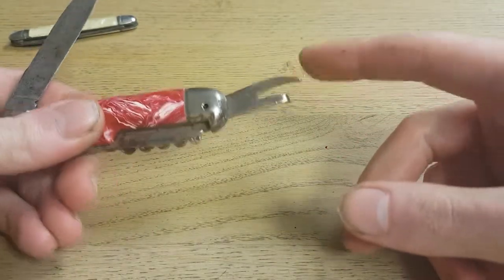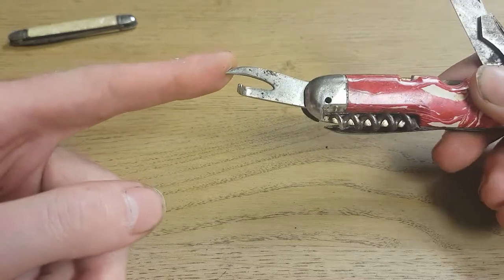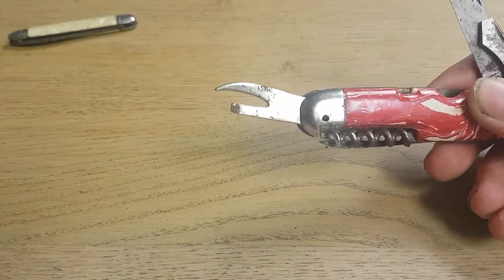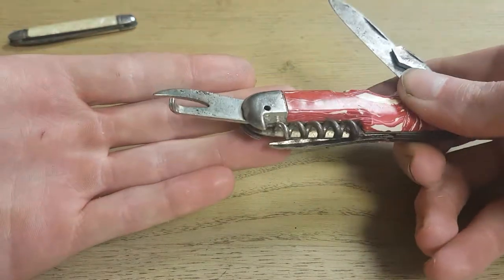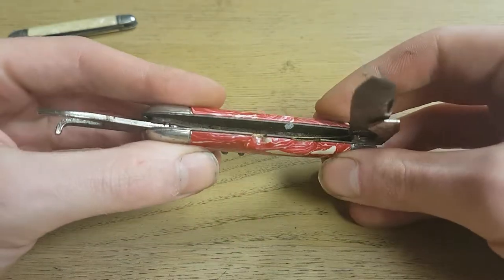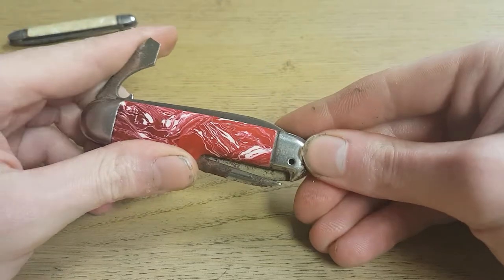I'm still trying to figure out in what year exactly the can opener changed from this type of model. I think it's pre-1950s for sure, but I don't know exactly what year.